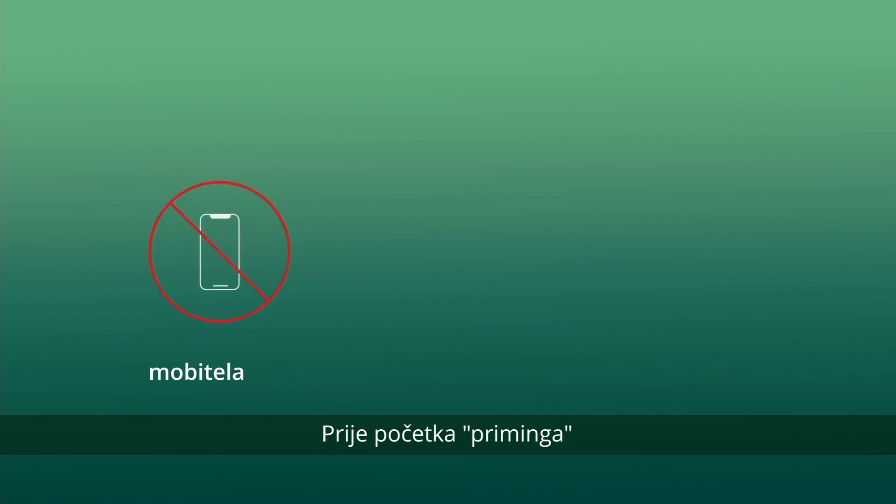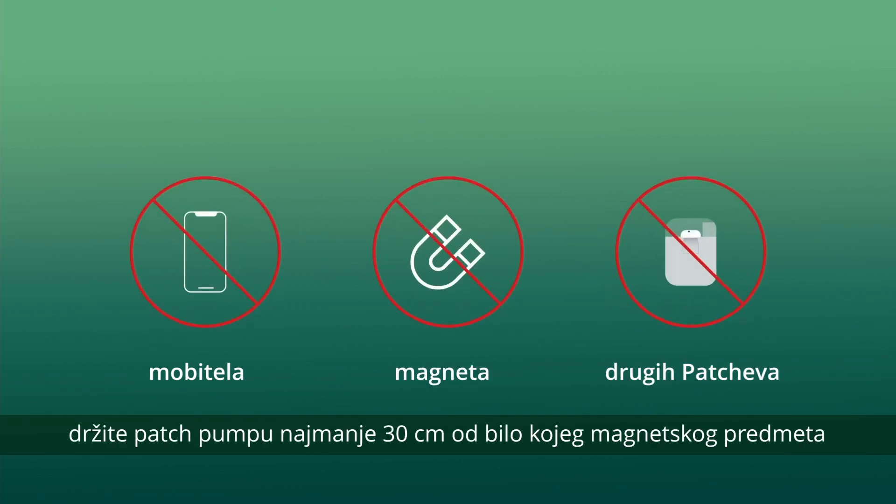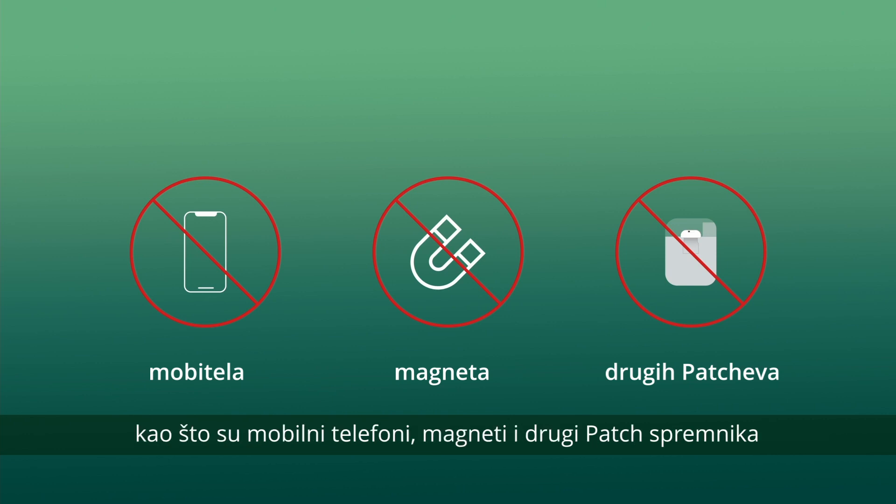Before the priming starts, keep the patch pump at least 30 cm away from any magnetic object such as mobile phones, magnets, or other patches.